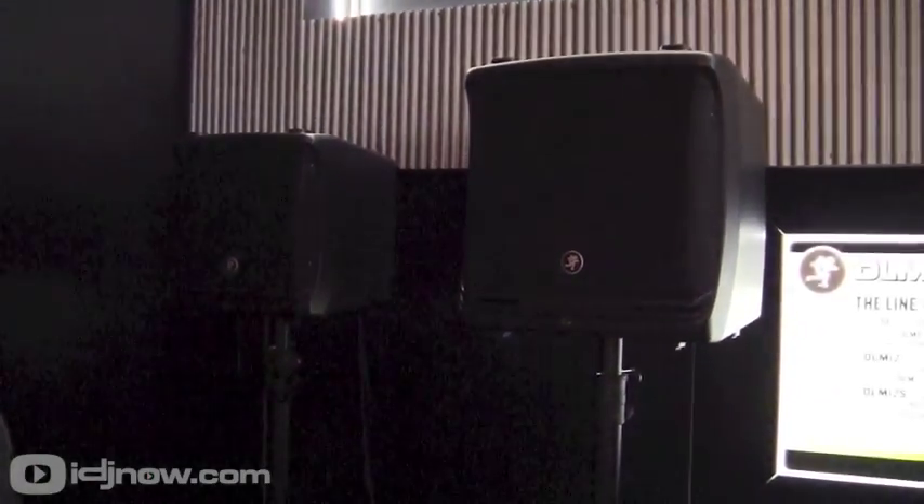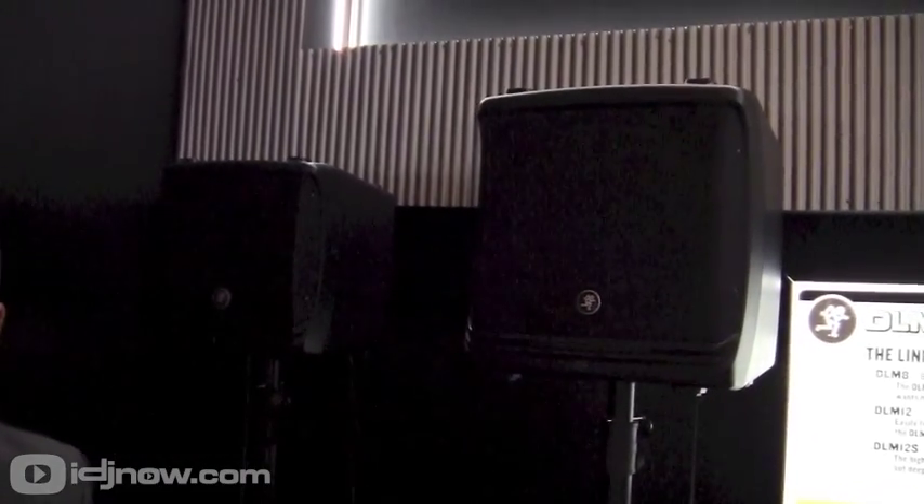We're going to start off talking about two of the three boxes we have from the DLM series. This is the DLM-8, DLM-12, and then if you look down here we have the DLM-12S subwoofer. Right off the bat you're looking at the speaker and going, where's the rest of the speaker? One of the four key features is that it's 33% smaller than any other speaker available on the market now.